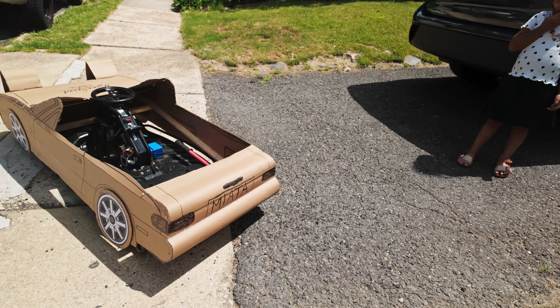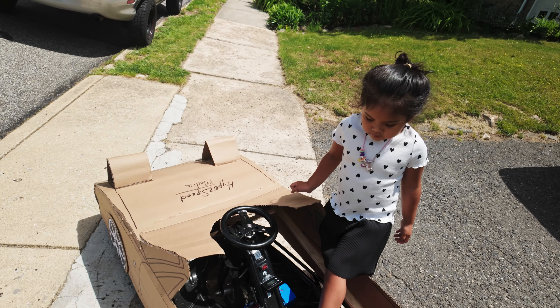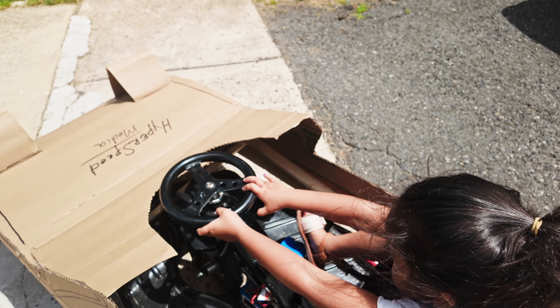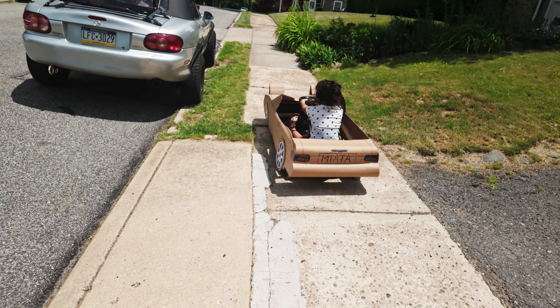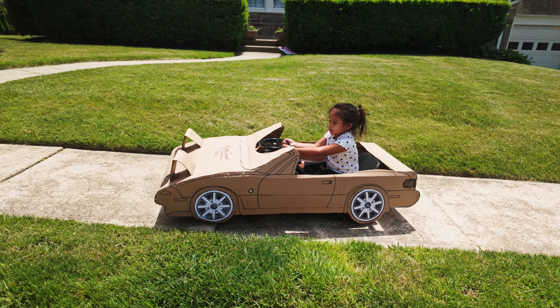Want to try it? Go ahead and try it. So it's built on a Razor cart, a drift cart. Go ahead and drift — you know how to drift? Do you know how to do it?